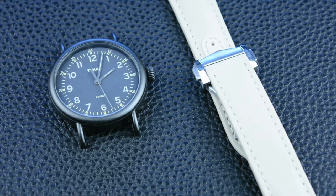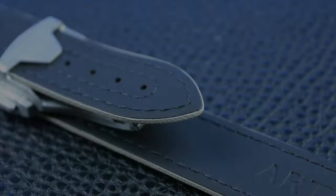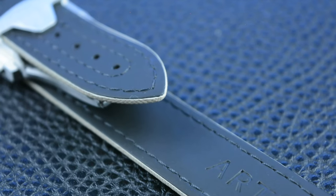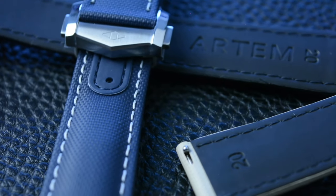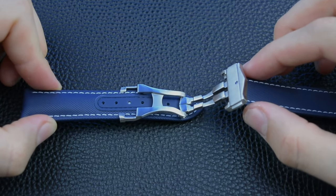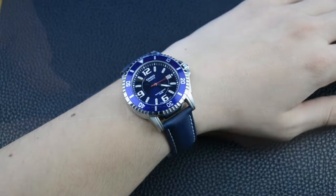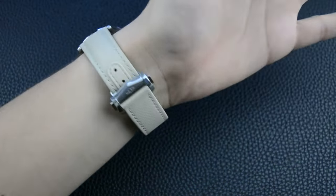So, what are my final thoughts? Artem straps offer a unique take on the classic sailcloth watch strap. Their straps are known for being comfortable, durable and waterproof, making them a great option for everyday wear. While the price point might be higher than some other options, the quality and versatility of these straps justify the investment. They can elevate the look and feel of any watch, transforming it from casual to dressy depending on the occasion. If you're looking for a premium sailcloth strap that's both stylish and functional, then Artem straps are definitely worth considering. Head over to their website, ArtemStraps.com, to see their full selection and find the perfect strap for your watch.